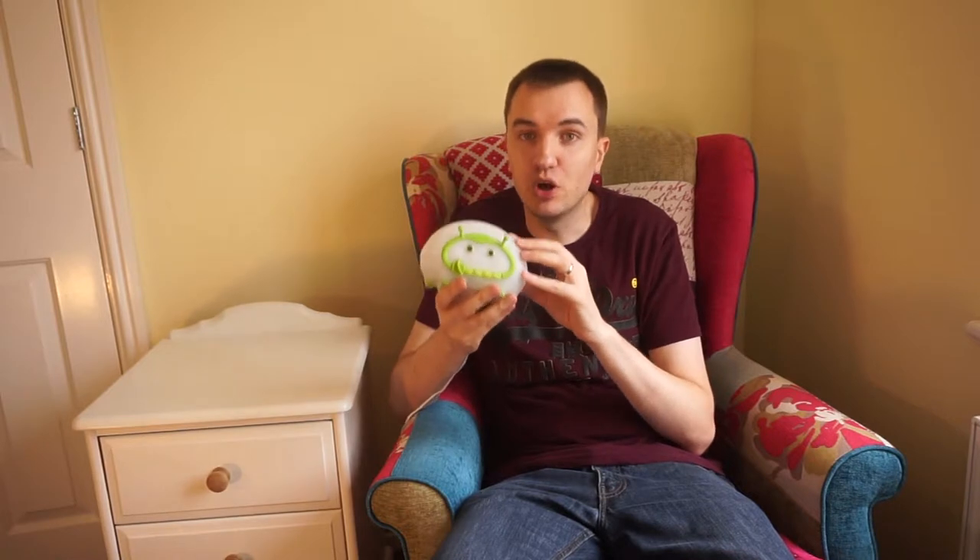Hi guys, in this video we're going to be having a look at the Lumi bed bug. It's a children's nightlight that claims to output low levels of blue light, so it's really good for bedtime or as a nightlight. In this video I'm going to show you all its features and let you know my thoughts.